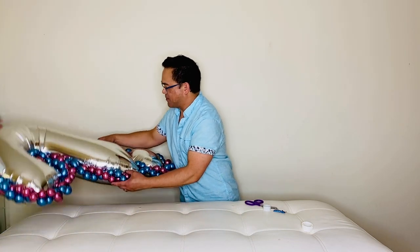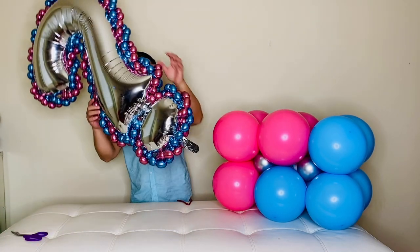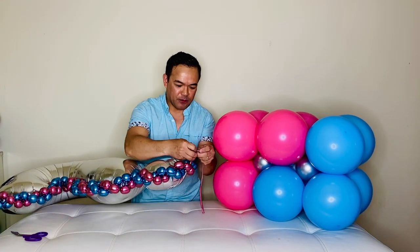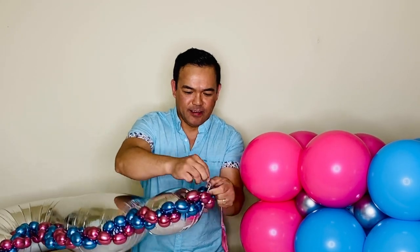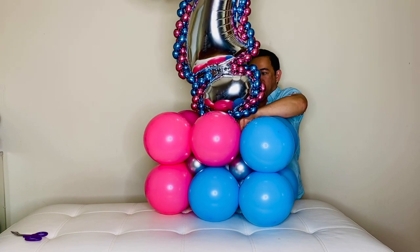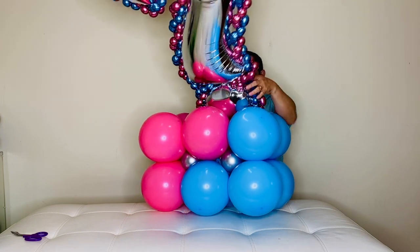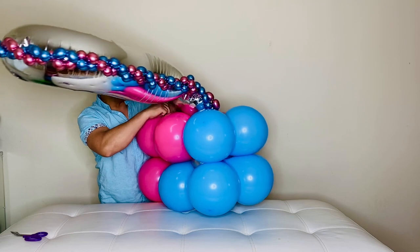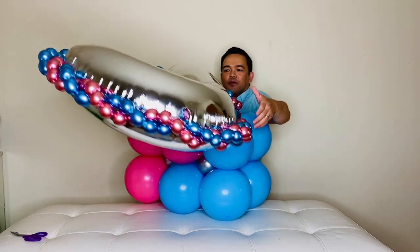There it is — your question mark! The question mark is finally done. We will tie the end of our 260 cube tail right here — just wrap it like that. Then we'll attach a string here for your 260 cube and support it more with our balloons. Let's wrap this around here — I know it's not sturdy right now but we'll support it more later. There's your question mark.